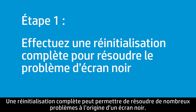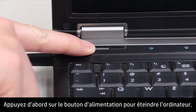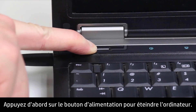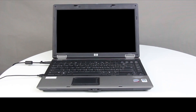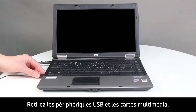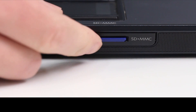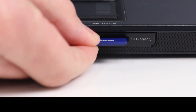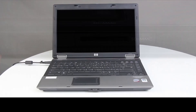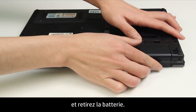A hard reset can resolve many issues that cause a blank screen. Press the Power button to turn off the notebook. Disconnect all devices from the notebook, remove any USB devices and media cards, disconnect the AC power adapter, and remove the battery.